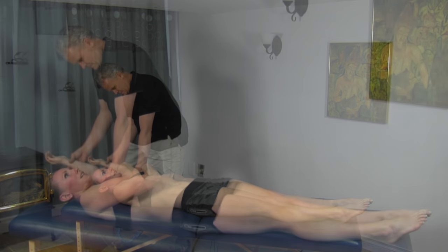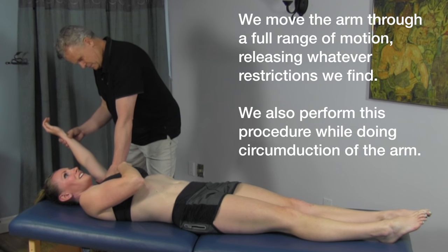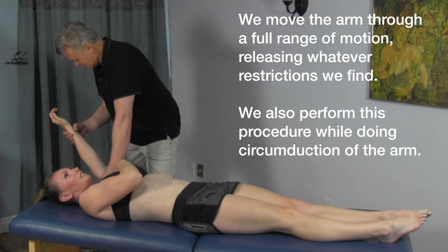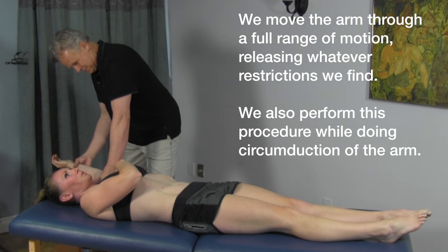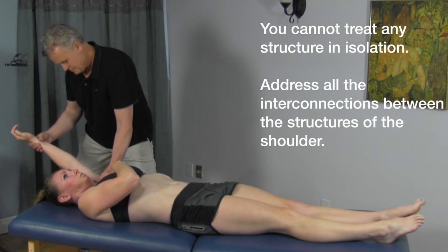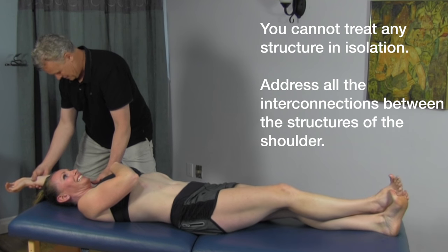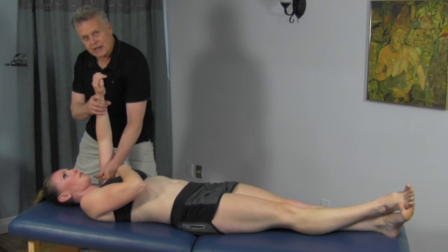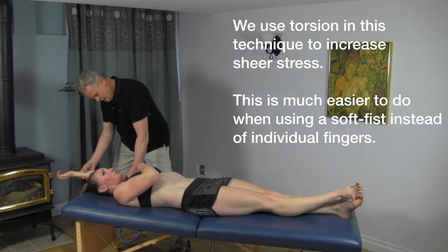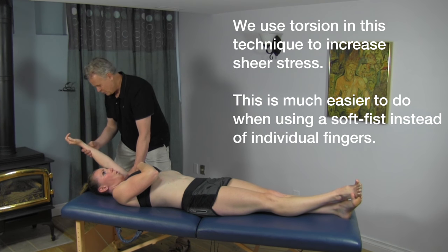I'm getting more up in the pec minor here towards the shoulder — that's a pretty tight area. I'm just going to change my angle a little bit here and go up. That's intense. It's really important to take your time and communicate with the patient and make sure that they're okay with the range of motion and they can feel the release.